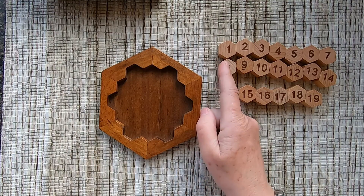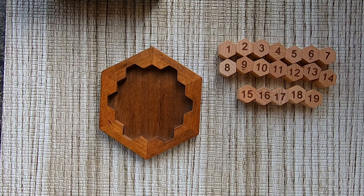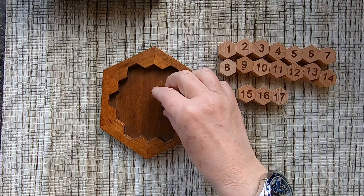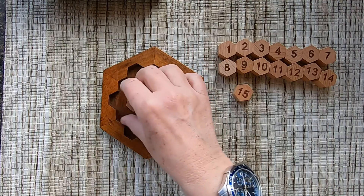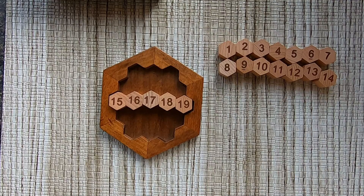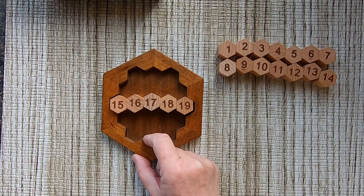Numbers go from 1 to 19. The row has five numbers like that. That does not make 38 — we need to find a way to do it.